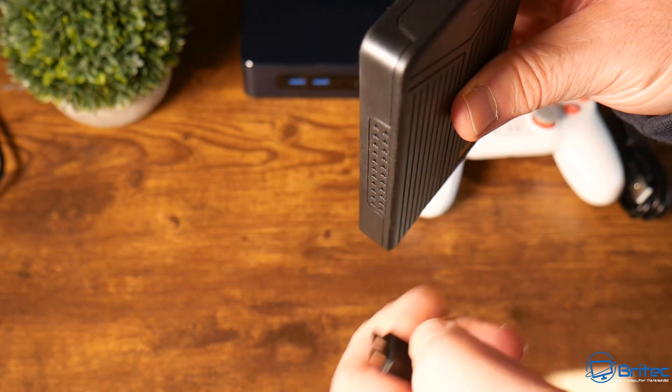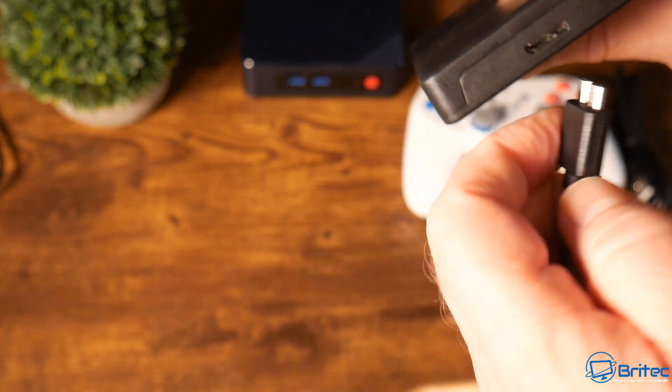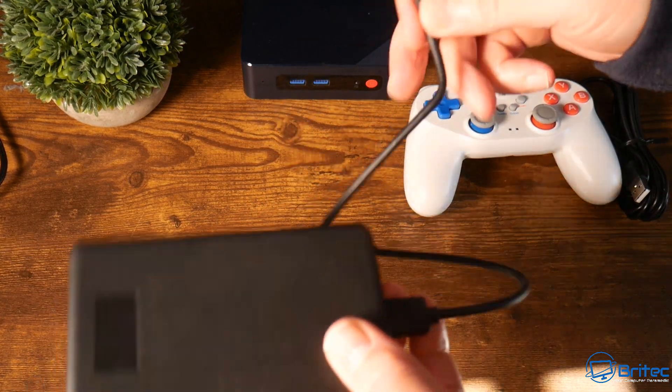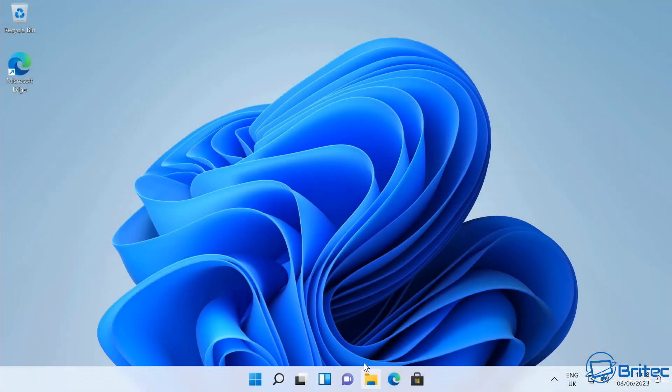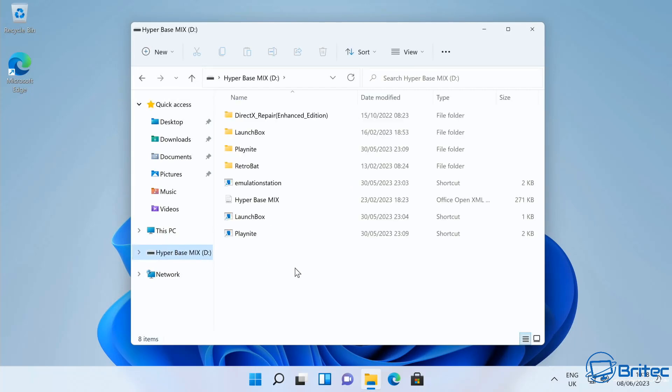You also have a 2.5 inch SATA external drive - a five terabyte drive. If you're wondering whether this is a cheap Chinese knockoff, it's not - it's actually a good quality drive made by Seagate. This five terabyte drive comes packed with over 66,000 games, meaning you can play to your heart's content with all your favorites. It comes in three sections: Emulation, LaunchBox, and PlayNite.